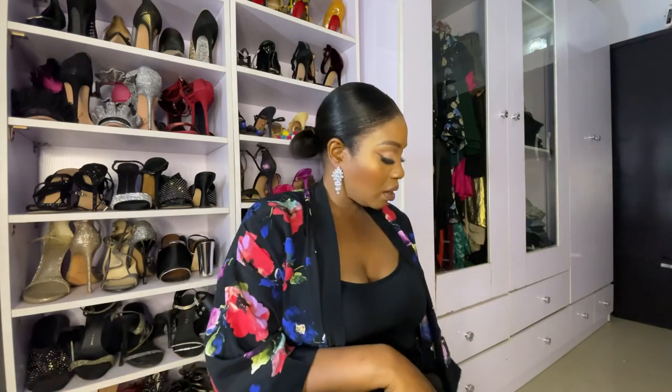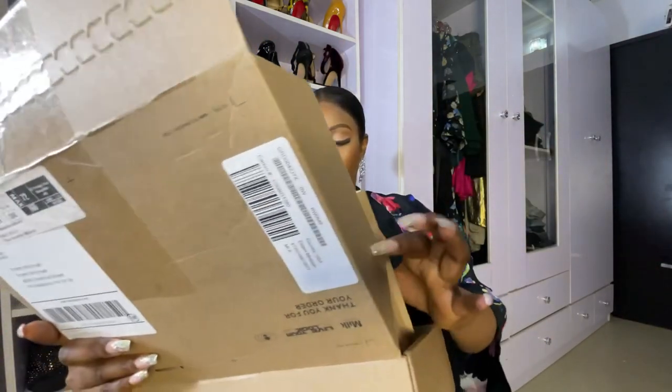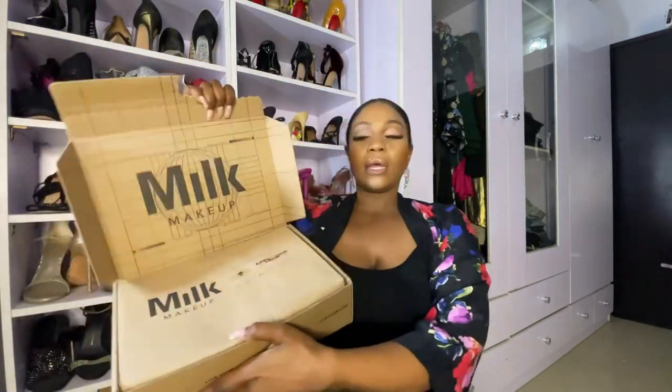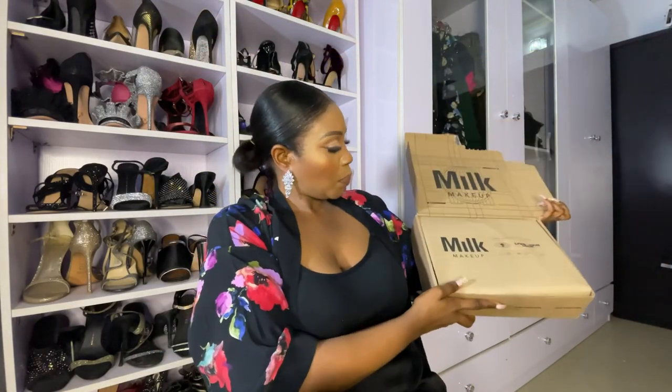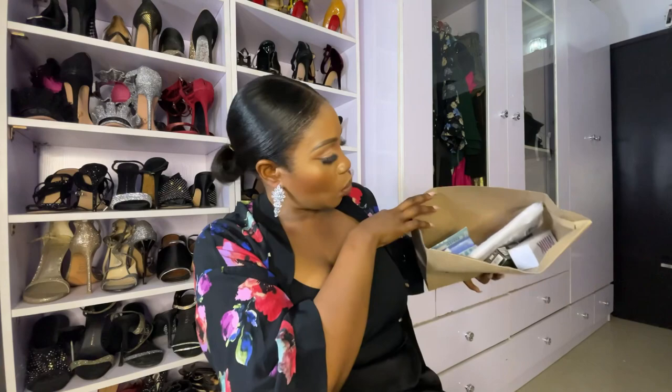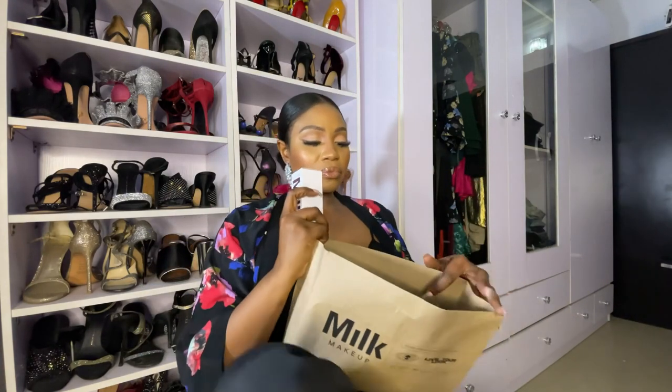I'll start off with the Milk Makeup pack. This is what the carton looks like — and this is the package, and here's what's inside. The first thing in here is the Milk Hydro Grip Primer.